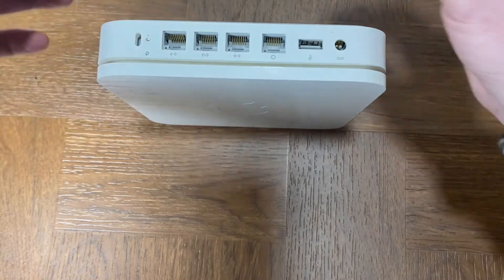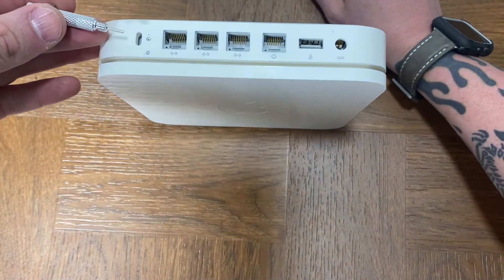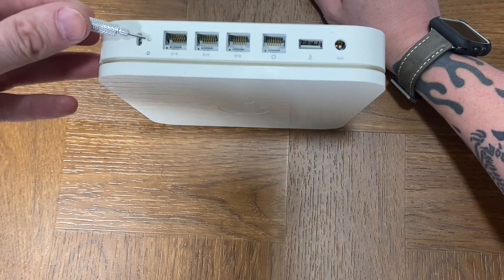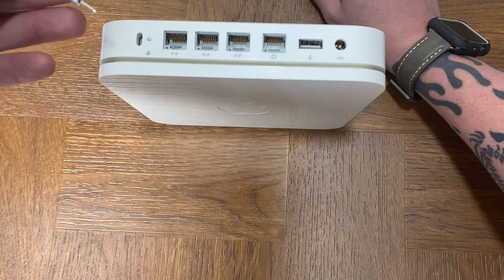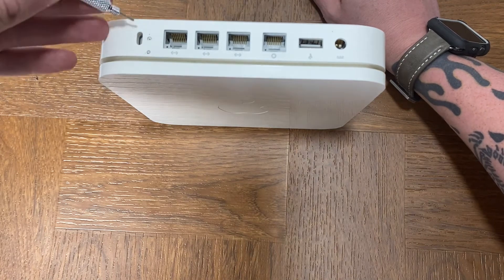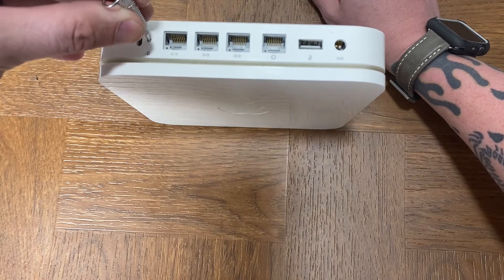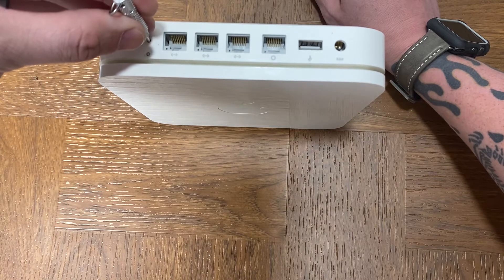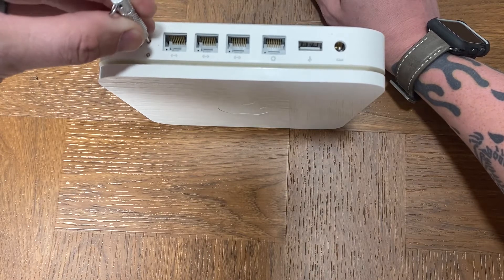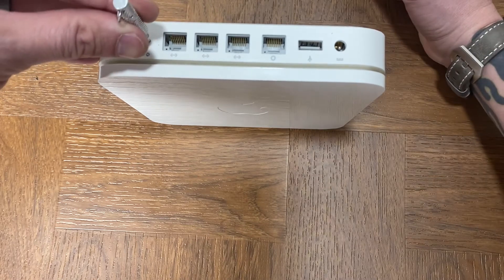I'll show you guys how this works. Take any type of device that will fit into this — a pin, something, anything that fits in here — to where you can hear a click noise. As long as you can hear that click or feel it press in and make a click, then you know that you're making the proper connection with that. So let's hold down on that now.